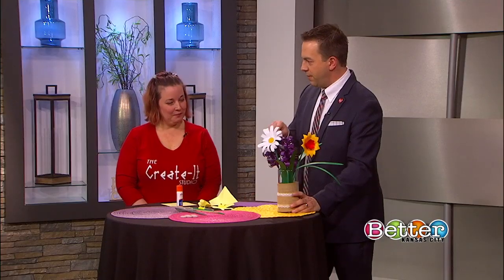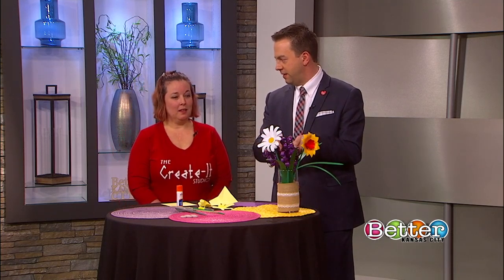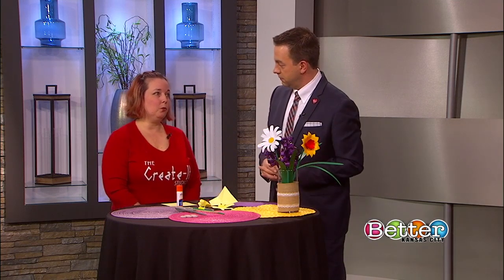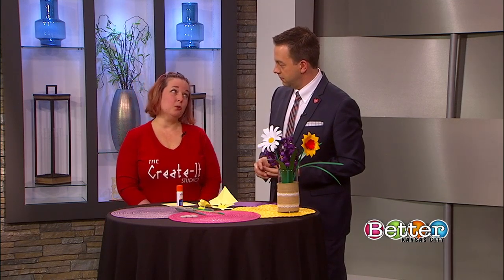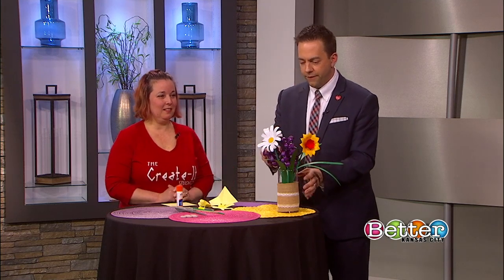Once people come into the shop you have a cool Create-And-Take-It menu. Is this one of the items on the Create-And-Take-It menu? This is not. We do monthly third Thursday craft socials and this is the March workshop. Let's get to making these cool fun paper flowers here.